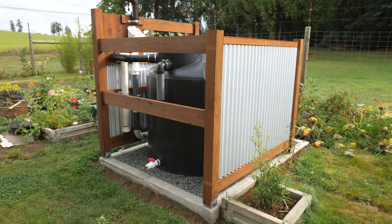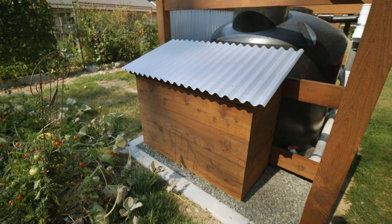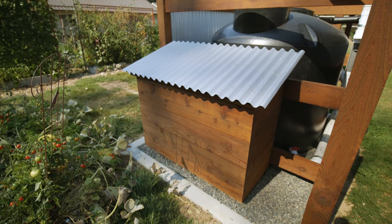Around the back of the tank, I created a space for a mini pump house. This will hold the solar controller, battery, wires, fuses, and so on for the DC water pump.